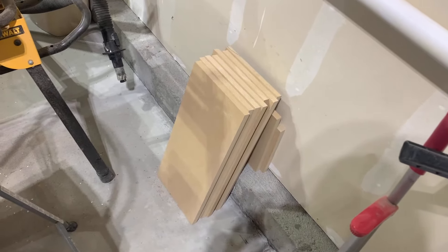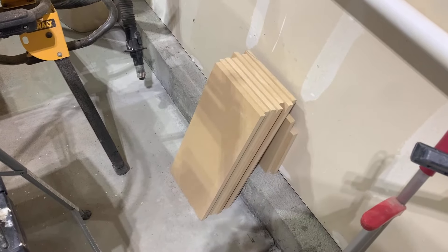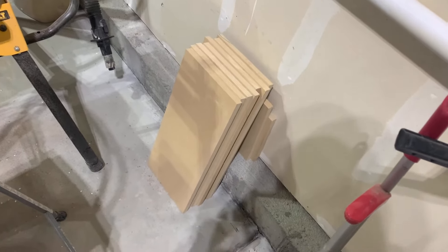All right, I have some leftover MDF from my last project, so let's use it to build a nightstand.